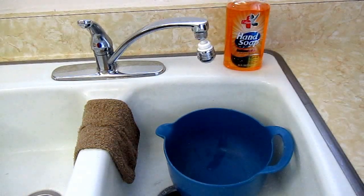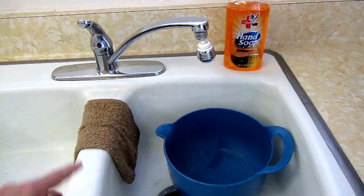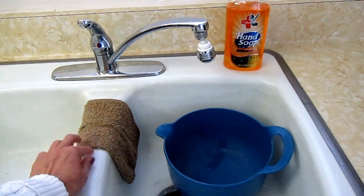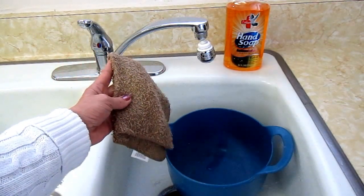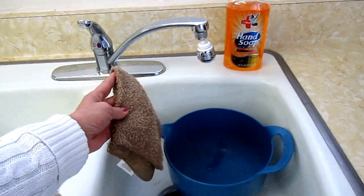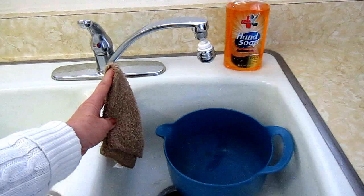Hi, it's AlaskaGranny. Do you clean and clean and then find out you can never get that mildewy smell out of your dishcloth? Well, this is the technique I finally figured out and it works fabulously for me.